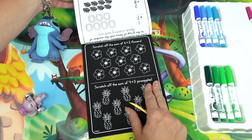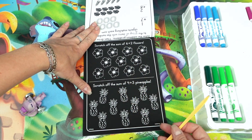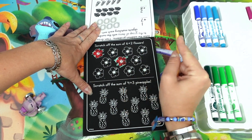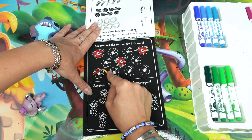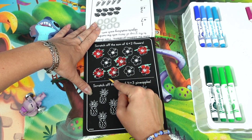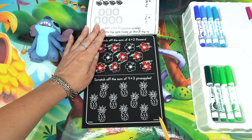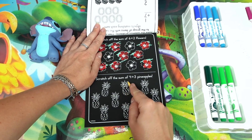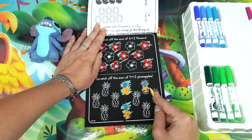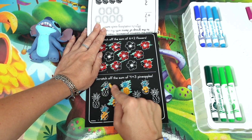Let's try something we have not done yet. Scratch off the sum of six plus two flowers, which equals eight — so we get to choose any flowers you want. Oh, they're all red! One two three four five six seven eight. Four plus three pineapples equals seven — seven pineapples: one two three four five six and seven. Sweet!